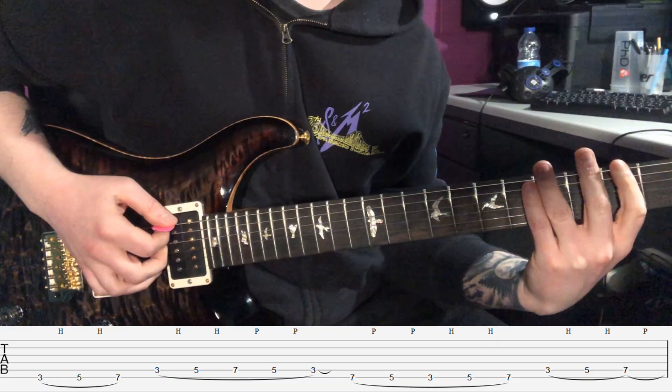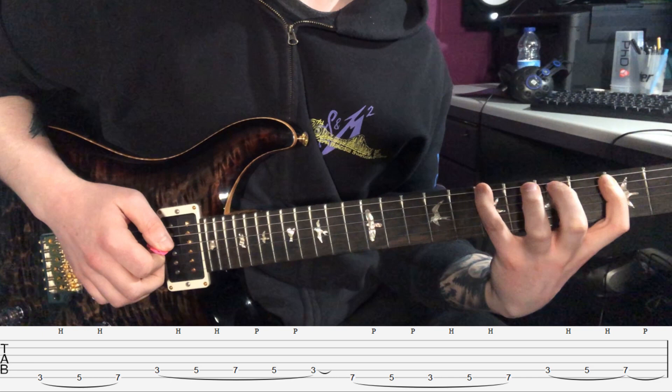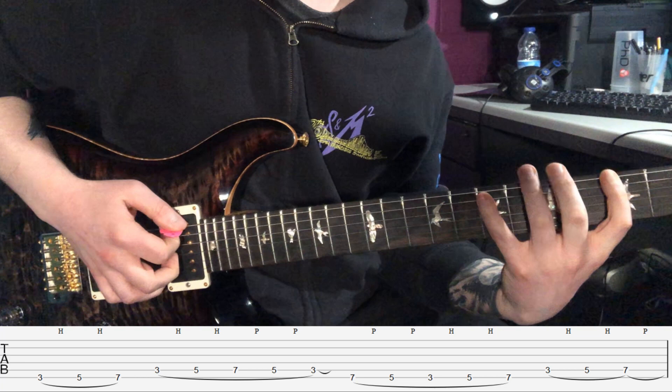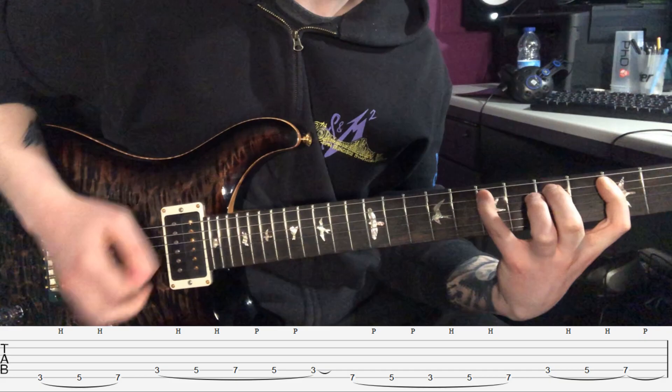So your 16th notes are: pick, hammer, hammer, pick, hammer, hammer, pull off, pull off, hammer on out of nowhere, pull off, pull off, hammer, hammer, pick, hammer, hammer. That's 16th notes — 1, 2, 3, 4, 5, 6, 7, 8, 9, 10, 11, 12, 13, 14, 15, 16.